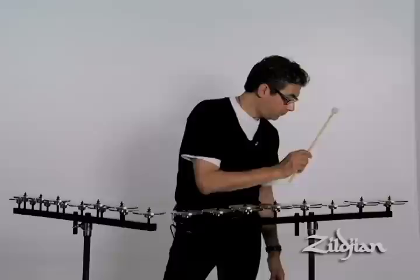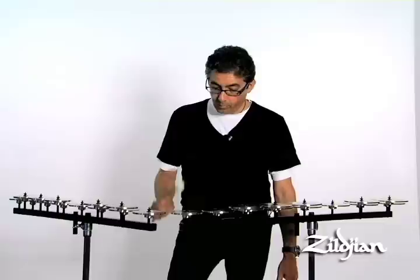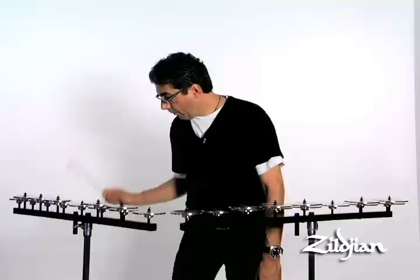We decided to tune the professional level crotales to A442. After interviewing orchestras in Europe, the US, and worldwide, most of them tuned to A442.